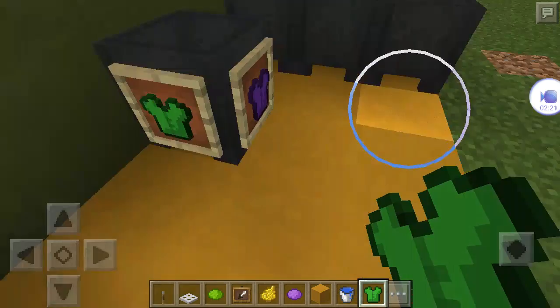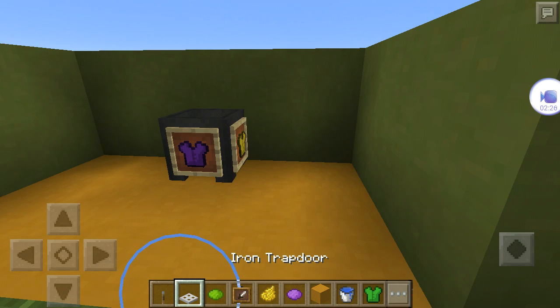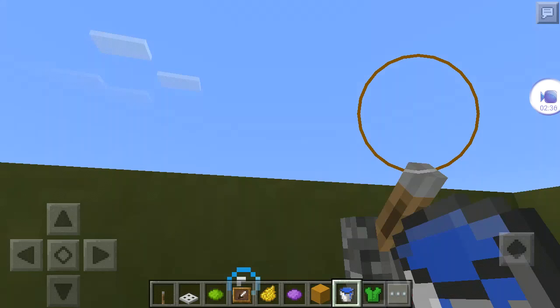Then take an iron trapdoor, put it on top, take a lever so it opens. Open it, put a water bucket in there and then close it.